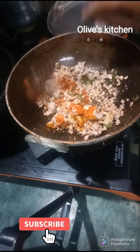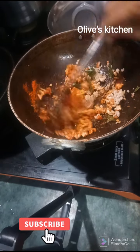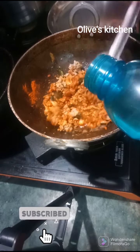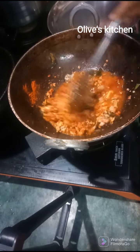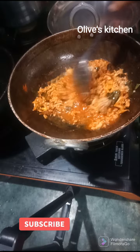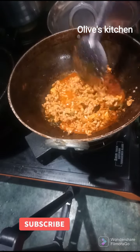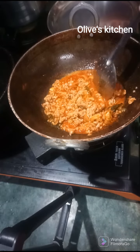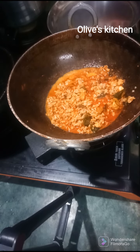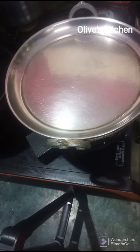Let's fry it using a small tea glass measure and fry it properly. We are going to cook for 4 to 5 minutes, then use water for about 10 minutes.